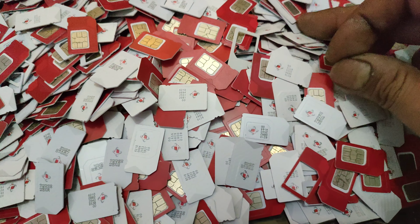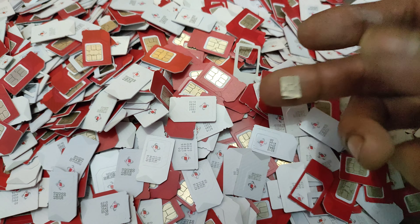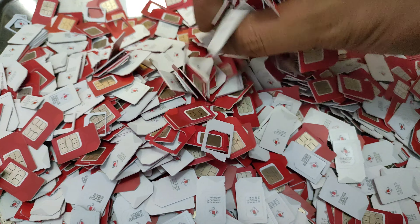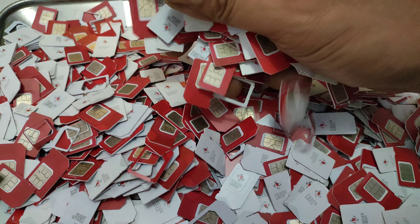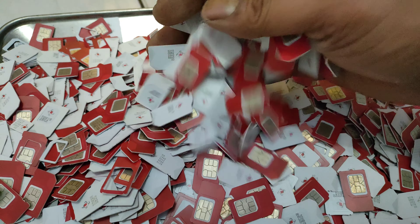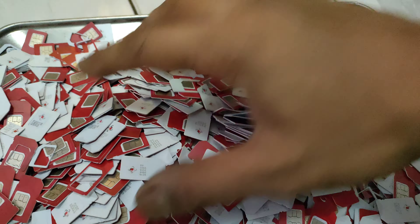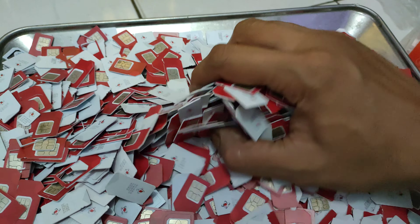Di sini saya hanya menyarankan atau memberikan informasi jenis SIM card yang memang laku di dunia rosok. Untuk harga update bisa ditanyakan di daerah masing-masing kepada para pengepul, karena di sini saya hanya menginformasikan harga paling termurah. Untuk SIM card yang laku, berbagai jenis merek bisa diterima; kebetulan di sini saya hanya mendapatkan dari Simpati.